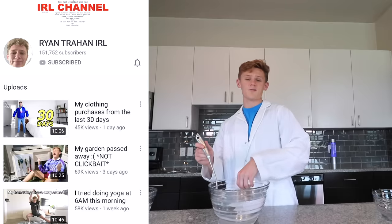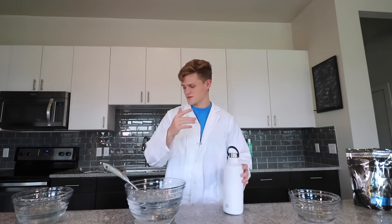Subscribe with post notifications on. Smash that bell — it's probably the most fun thing you can do on YouTube, which says a lot. Follow me on Instagram. Check out my second channel. Thanks for watching guys. I don't know what to say. Screw it, I'm done.